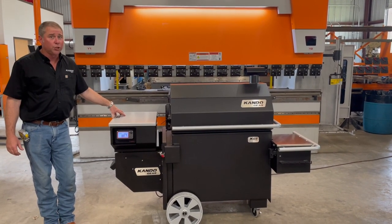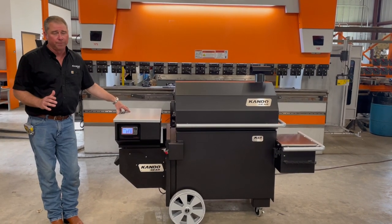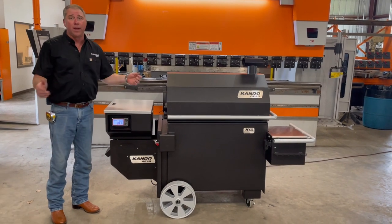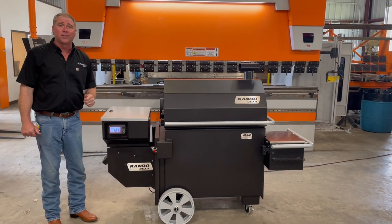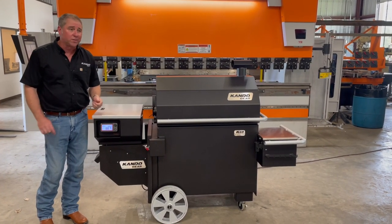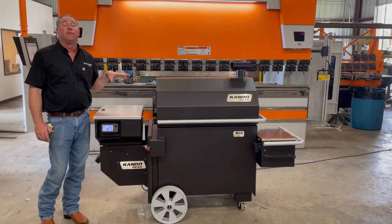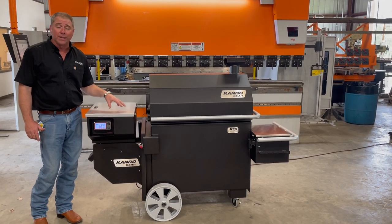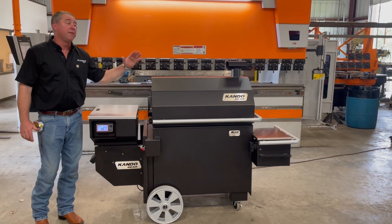I wanted to make a quick video to show you the proper procedure for shutting down your grill. And that is not turning it off and going in the house. What you're going to do — you'll end up calling me — because the next time you go out to start it, your pellets will absorb moisture in some form or fashion. You're going to get a thick white smoke that's going to come out. And if it gets too thick and once the fire does ignite, you're going to get what we call in the industry a burp. This burp sometimes can be so bad that the lid might fly open.